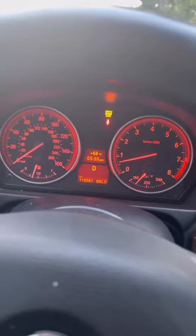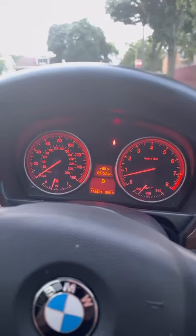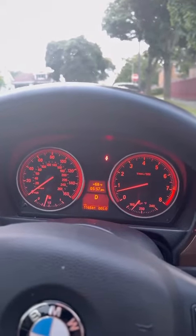I drove a couple blocks down and everything went away. My engine check light was still on but I reset it with the Carla app, and that's it. So don't go replacing the transmission until you try the speed sensor first. Hopefully the video helped, and good luck.